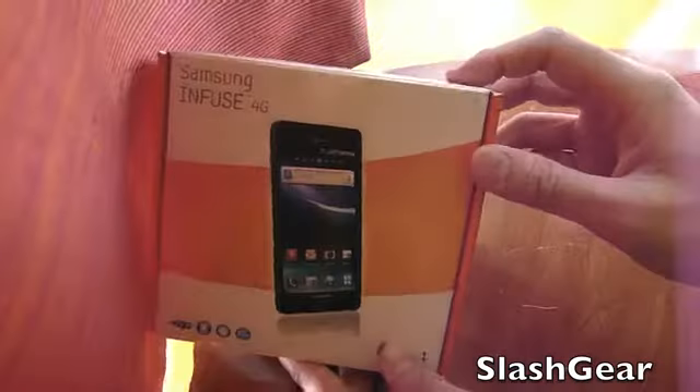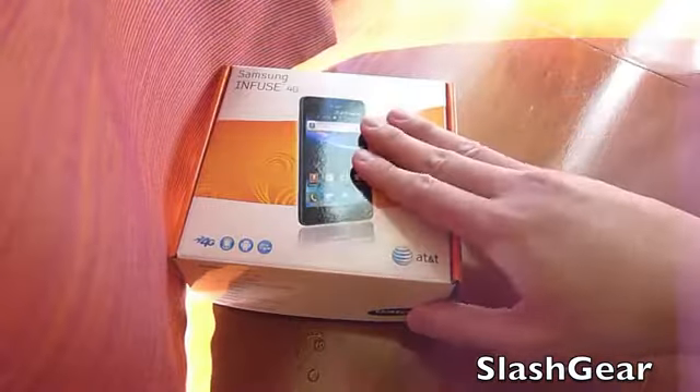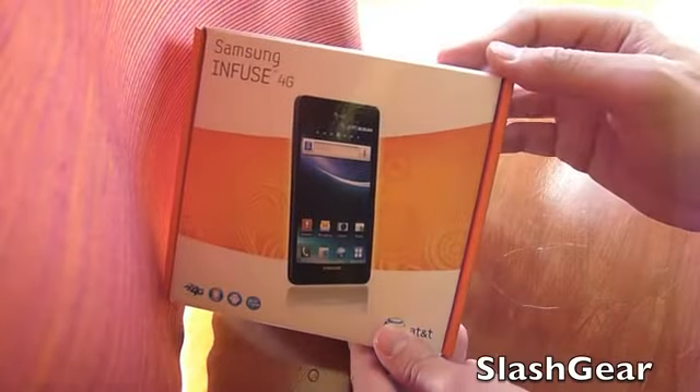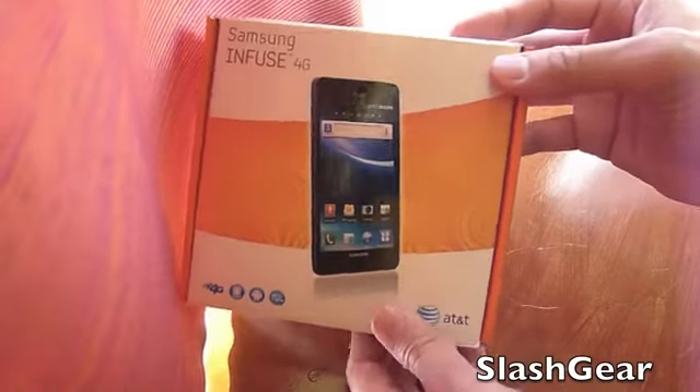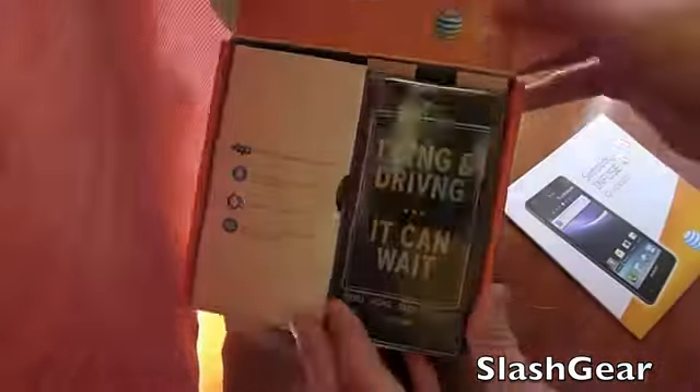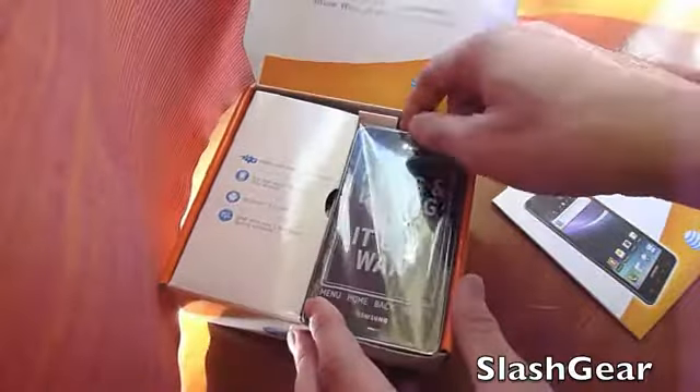Hey everyone, this is Vincent for Slashy. I'm here at the AT&T Samsung launch of the new Infuse 4G. I'm going to go ahead and quickly unbox it for you because it's relatively loud here. Once we get back to the office where things are a lot quieter, I'll walk you through a much more in-depth detail of the Infuse 4G. So with that, let's go ahead and take a look.